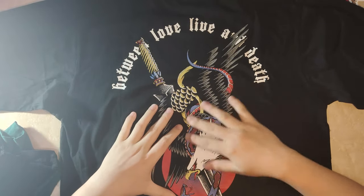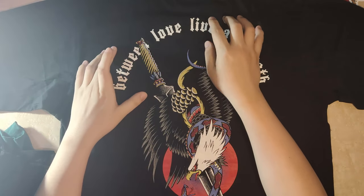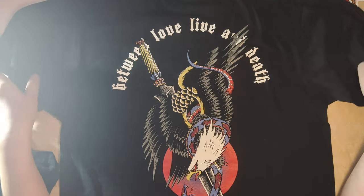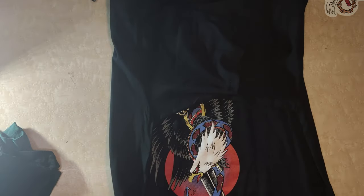Ini kayak tulisan-tulisan, hmm lupa saya brand-nya, Pablo gitu guys. Kayak Pablo Nike gitu.